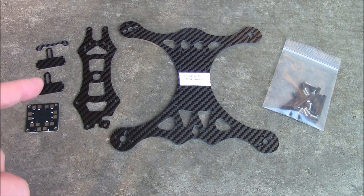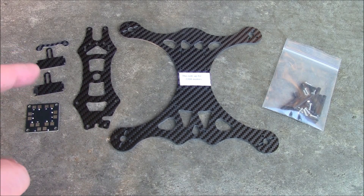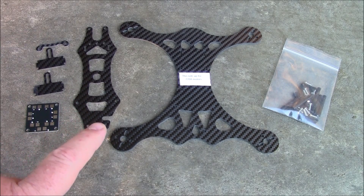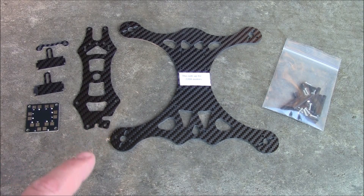It has the upper plate here. It has two camera mounts that go up in the front. It has a power distribution board and has this little piece here, so when you put your power cable up over the top through this little notch here, this thing goes across and helps hold it in.